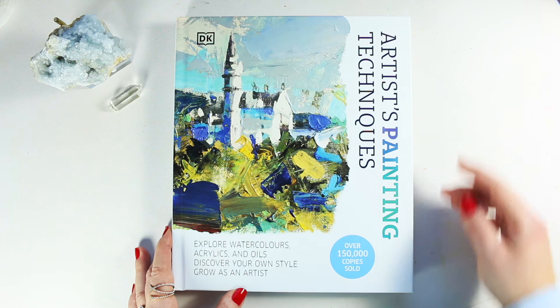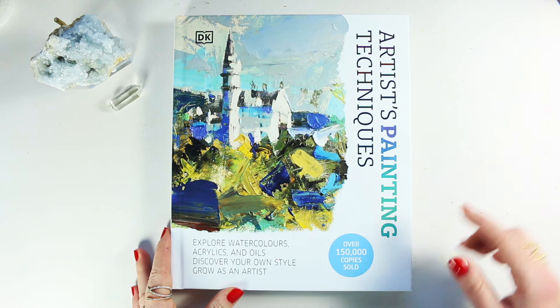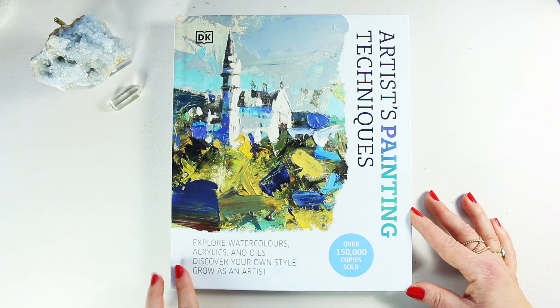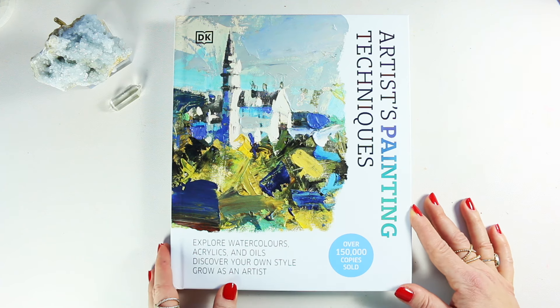Here today we have the Artist's Painting Techniques. This book is one of their bestsellers and it's been sold over 150,000 times, so it's a good book to have. Here you will explore watercolors, acrylics and oils, discover your own style, and grow as an artist. I thought that's a perfect book to be featured on this channel.